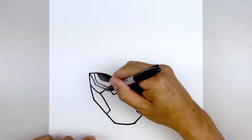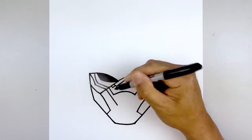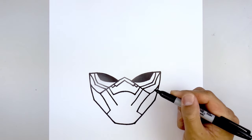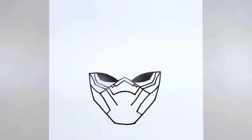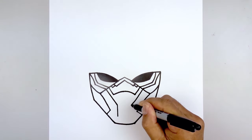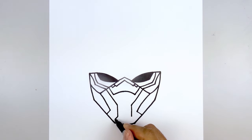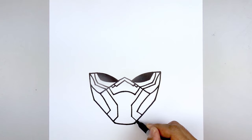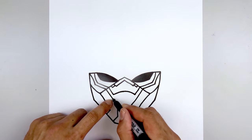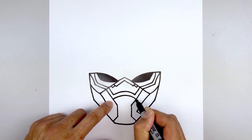Going back to the left side, we're going to follow that same angle line coming all the way down to right about there. Do the same thing on the right. Let's come straight down on the left and right side, and from the bottom we're going to angle down and out towards the chin. Let's go back up to the top — starting on the left we're going to follow that same curve going across from left to right.